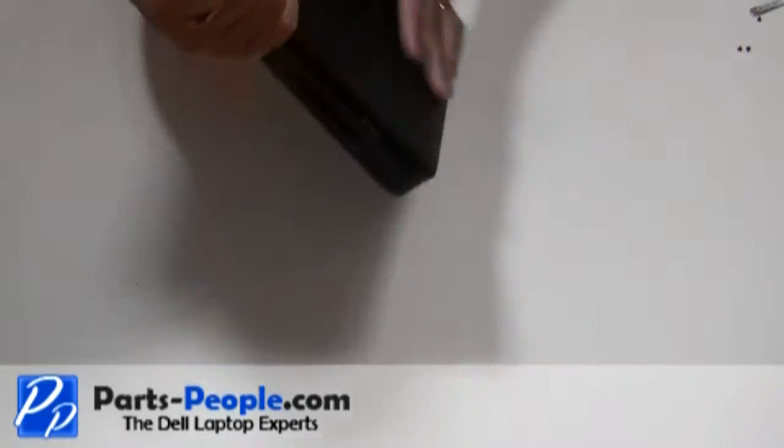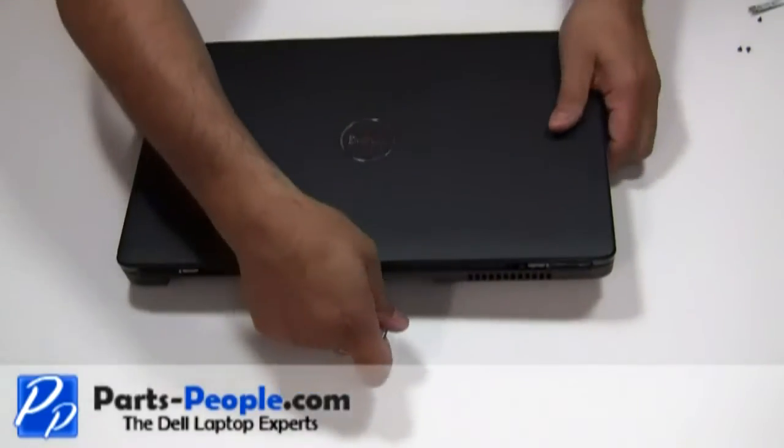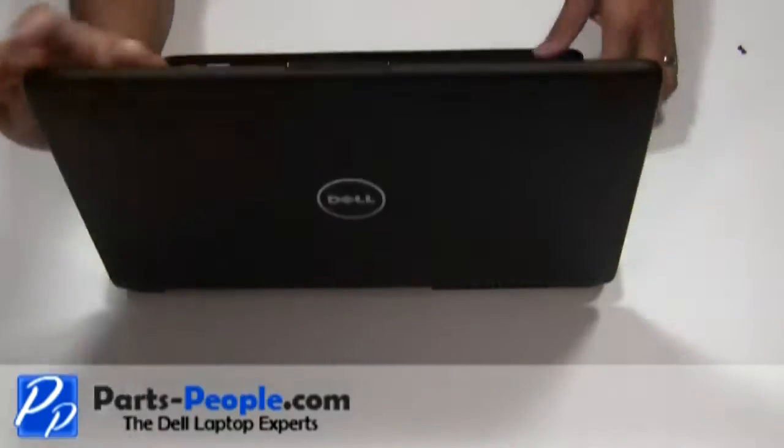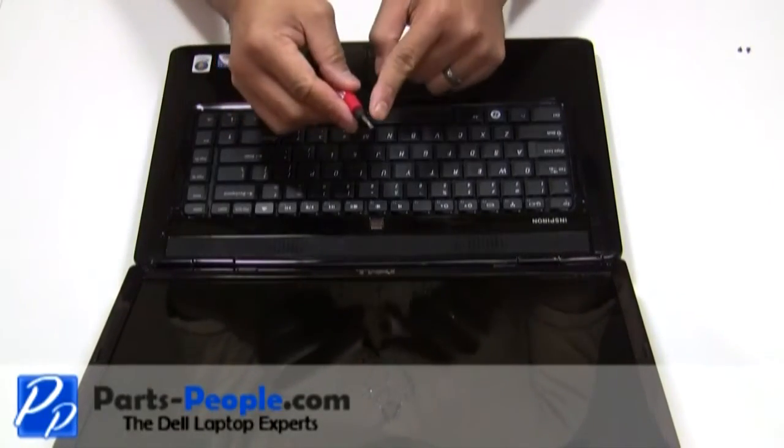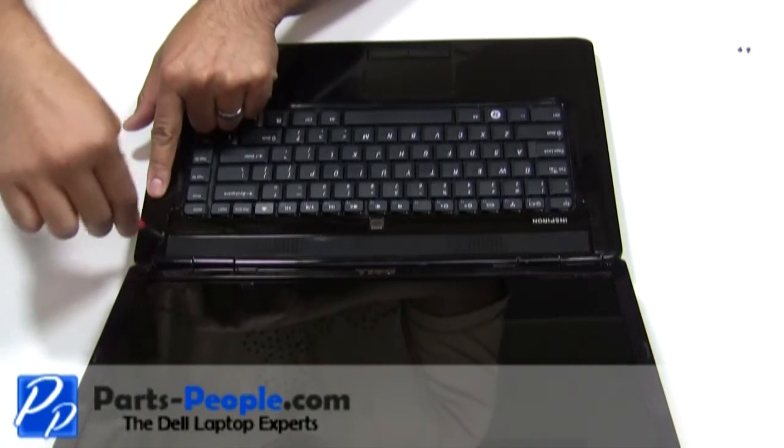Turn the computer over and fully open the display, flattening it out as far as possible. Lift and unsnap the power button cover using a small flathead screwdriver starting from right to left.